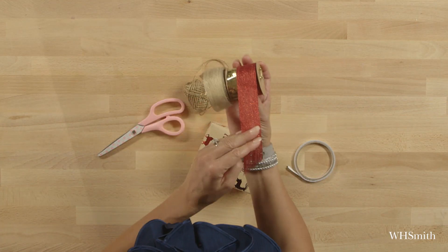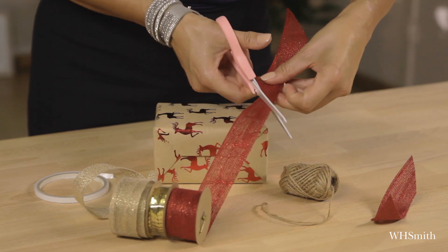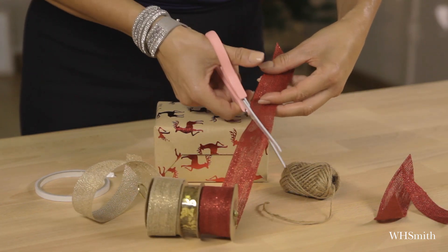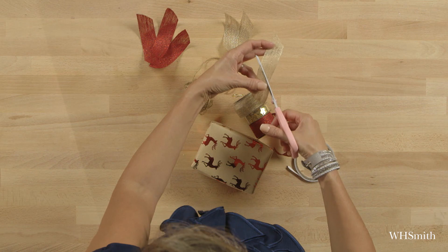I'm going to use this really rustic burlap ribbon in red and in gold. What I'm doing is cutting some small lengths — about 3 inches, 10 centimeters — and I'm going to cut about three of each. I'm then going to go to the gold burlap and do the same, but cut it slightly smaller.